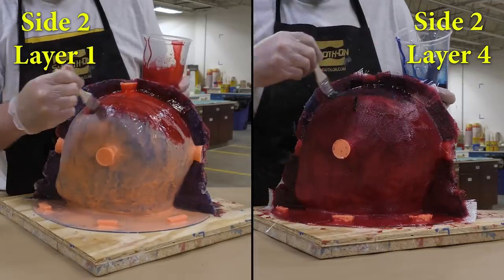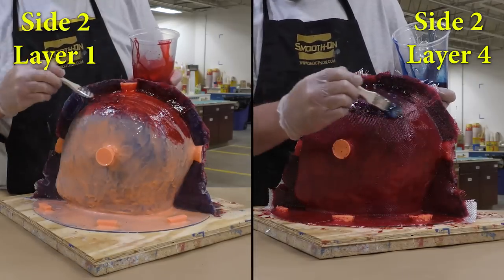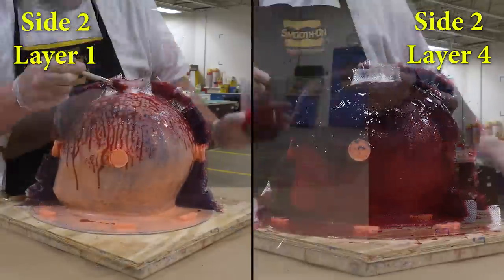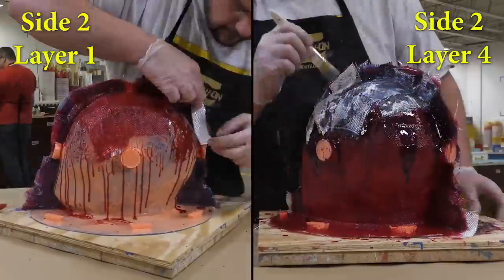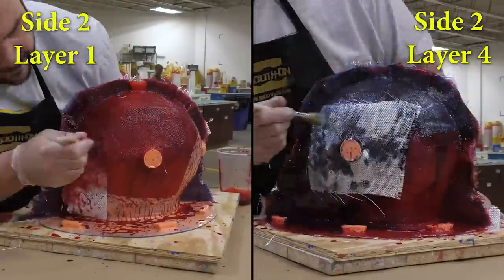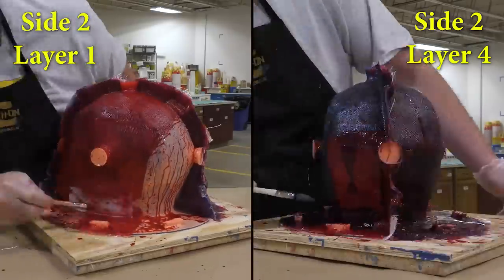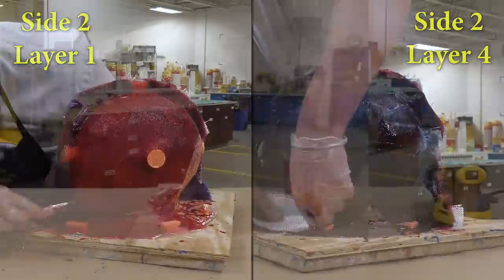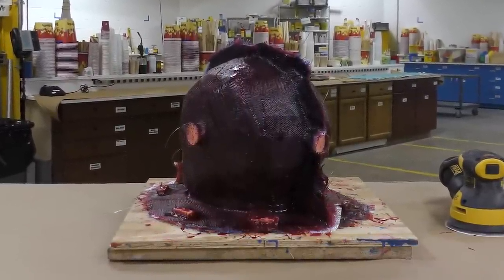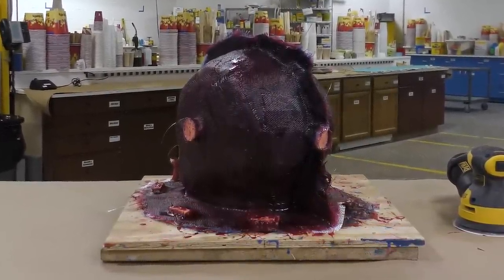Now that the release agent has dried, we can move on to applying the epoxy and glass cloth to the second half of our support shell, following the same steps as the first half. We're going to apply four layers of cloth and then allow the entire support shell to fully cure for at least 16 hours before demolding.